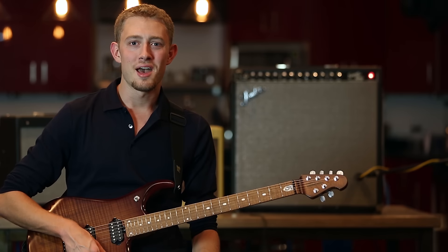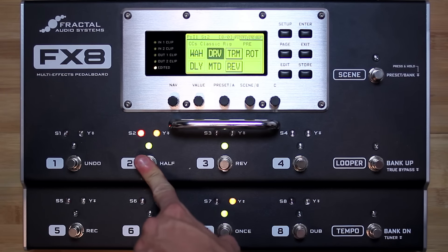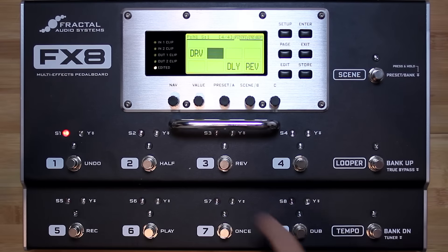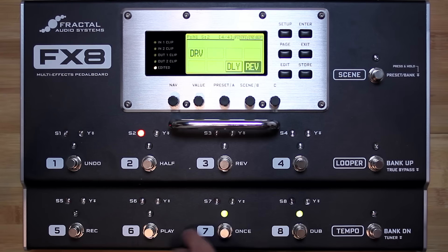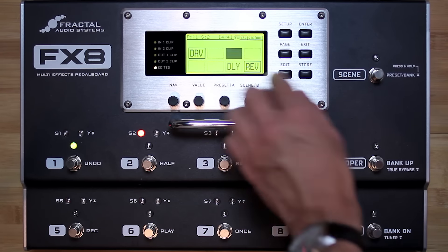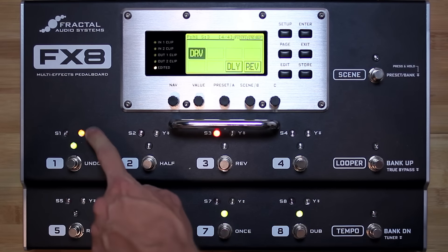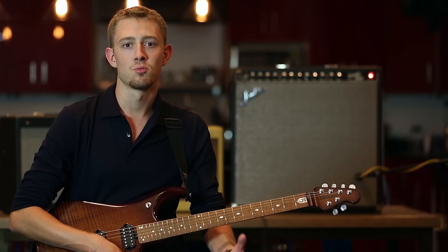Like the Axe-Fx 2, the FX8 lets you program and seamlessly access eight different configurations of the bypass states and the XY states of the effects in your preset. So for example, Scene 1 could have all the effects in your preset except the reverb bypassed, so you're just hearing your clean amplifier tone with a little bit of reverb. Scene 2 could add a low gain drive to the mix for more of a rhythm character, and then Scene 3 could feature an entirely different drive on the Y state for a lead and add a delay on top of the reverb. Each one of these scenes would then be immediately accessible by switching to them.